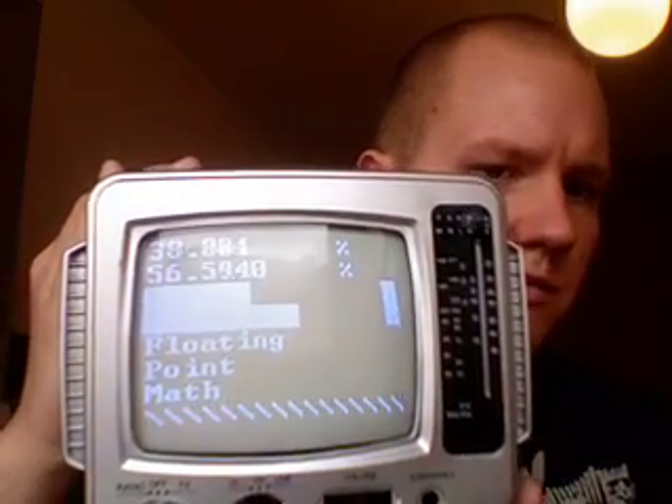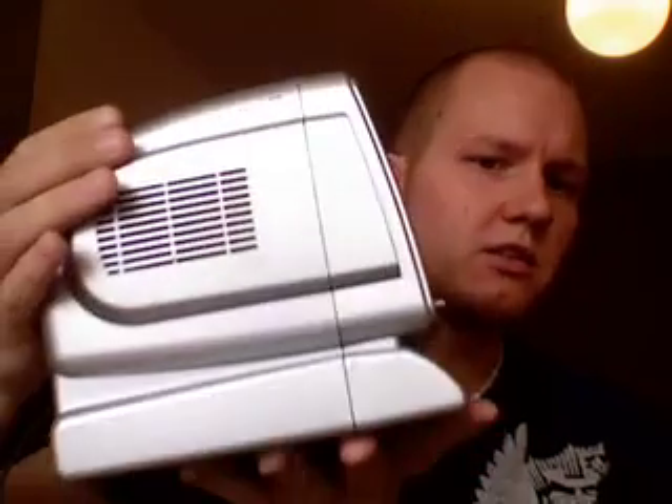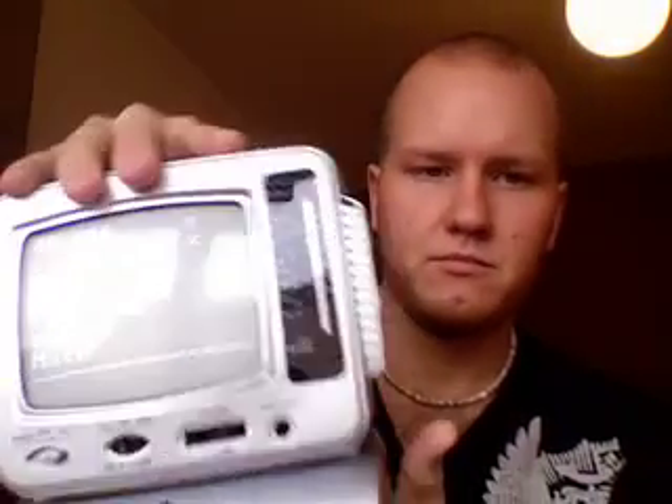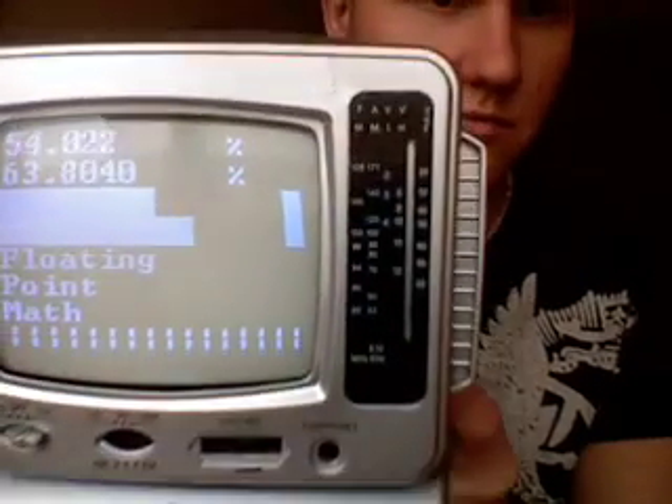This is what it looks like right now. As you can see, it's doing some floating point math. It's quite small. I have taken out all of the unnecessary parts of the TV. And when it starts, it will look like this.